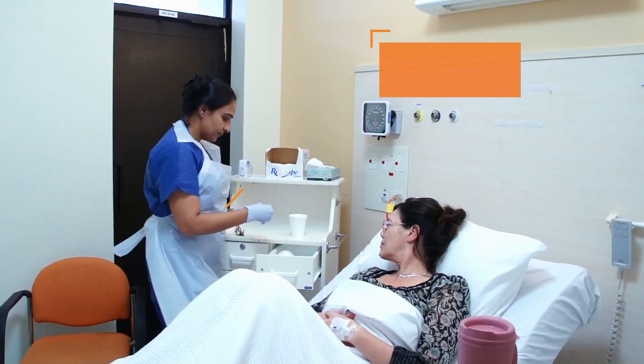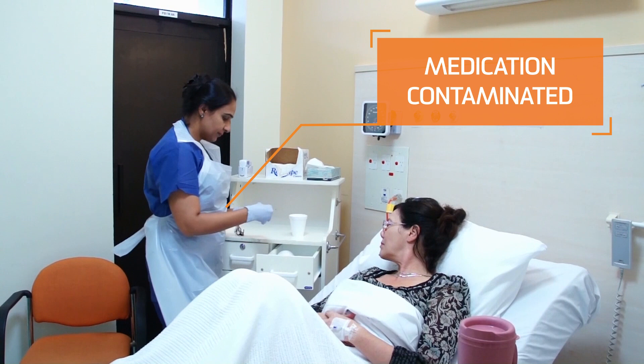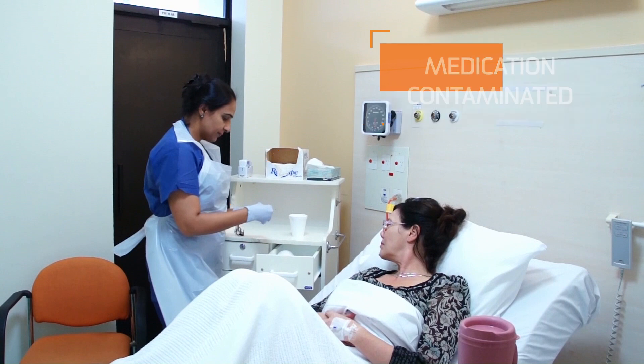By handling the patient's medication with contaminated gloves, the nurse is potentially spreading contamination to the patient.